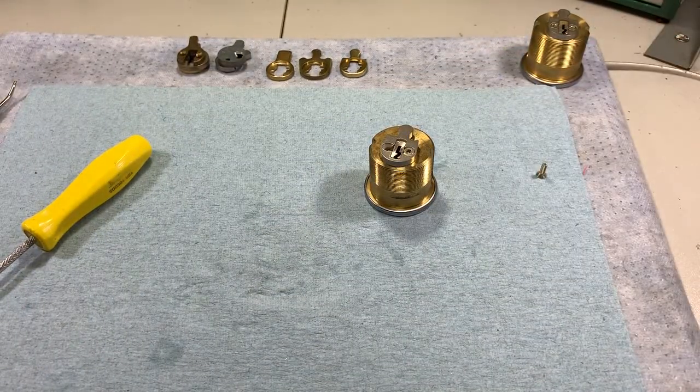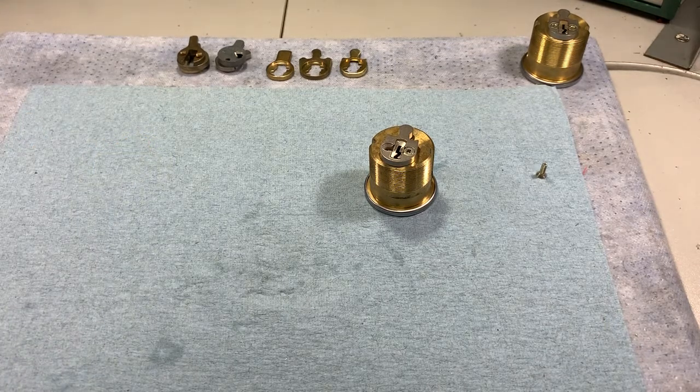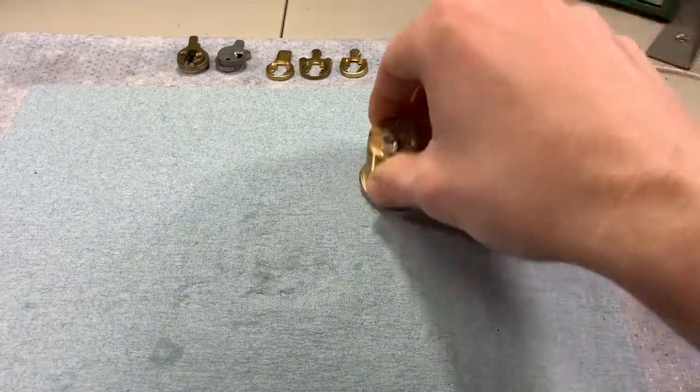So that's basically all there is to mortise cylinder cams. Not much to them, but sometimes when you're rekeying or replacing a cam, it's not as straightforward when it comes to removing them. Hopefully you learned a few things — thanks.